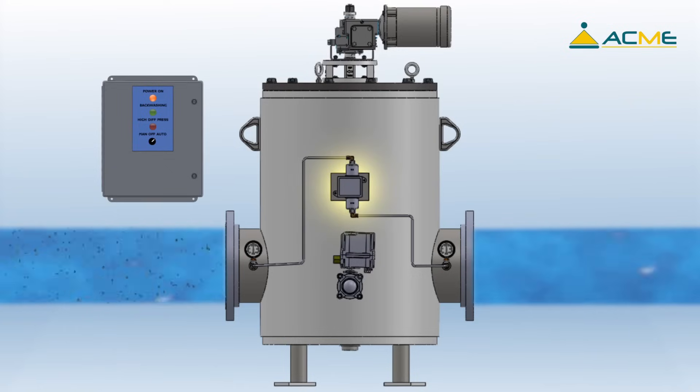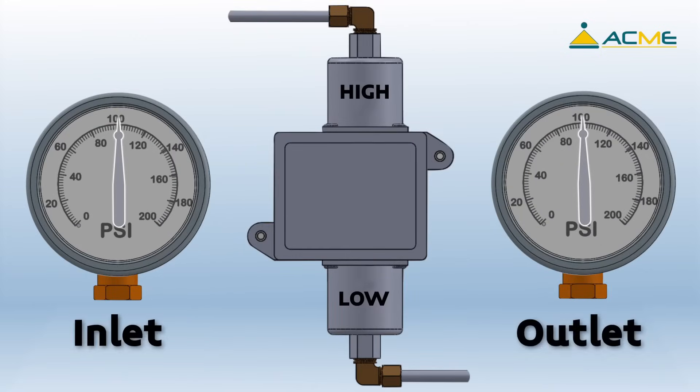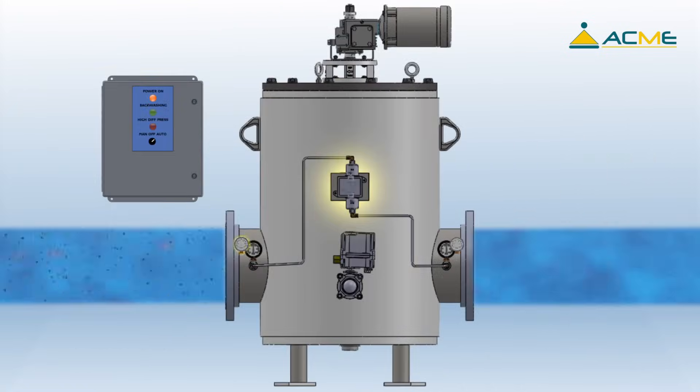If the Eliminator sees a sudden high debris loading, the differential pressure switch can also trigger a backwash sequence. The differential pressure switch measures the difference in pressure between the inlet and outlet. As the screen becomes blocked, the inlet pressure will begin to rise over the outlet pressure. Once the pressure differential hits the set point, the differential pressure switch sends a signal to the control panel to initiate a cleaning cycle.